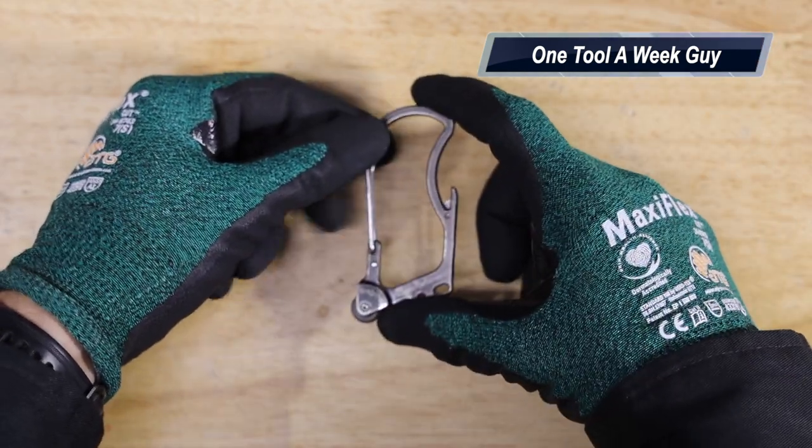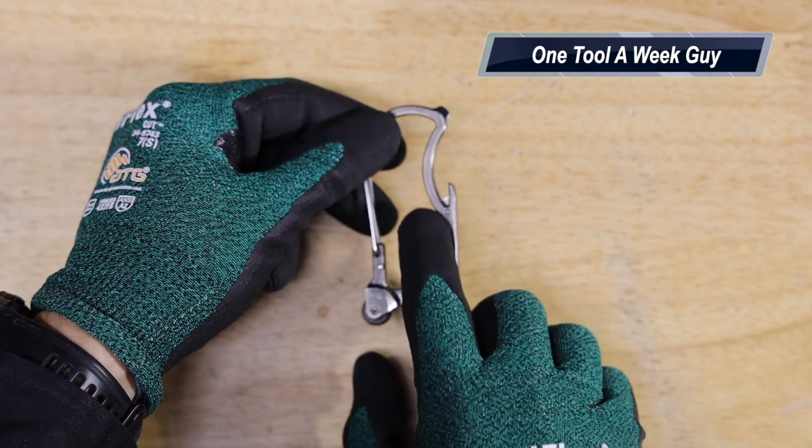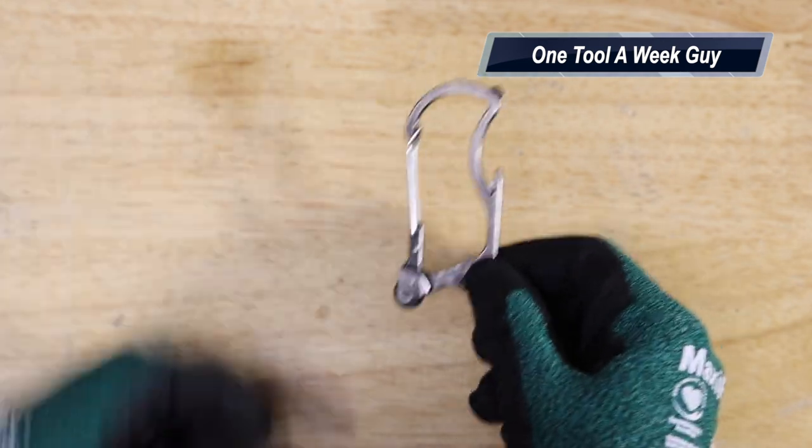On Amazon it's going to set you back $14.95 to $16.95 depending on what color you get. It is three inches long and an inch and a half wide.